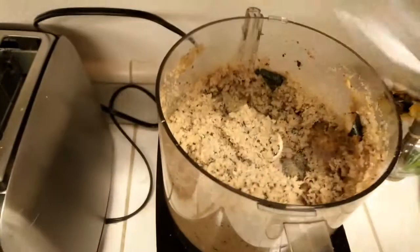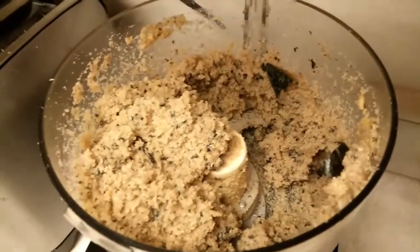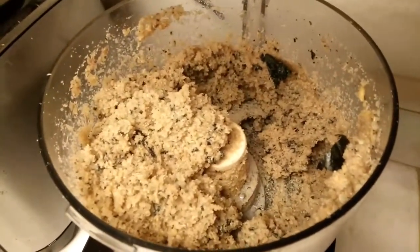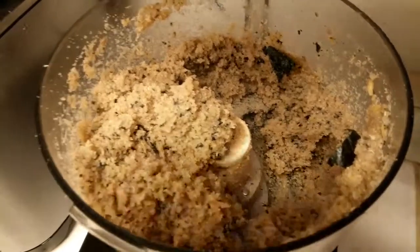Check this out boys. I got some quinoa with some seaweed, 4 eggs, some croutons, and garlic. I think that's everything I put in there.